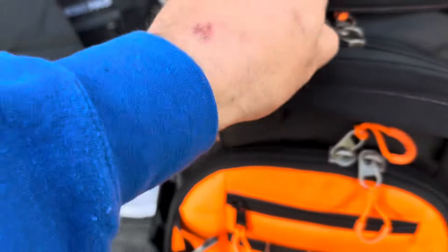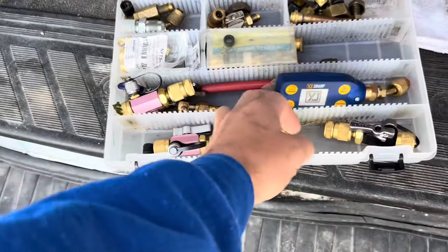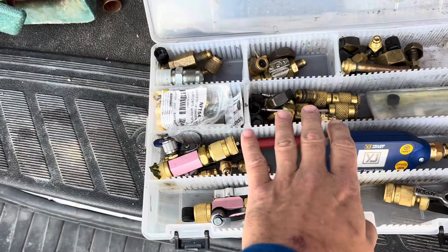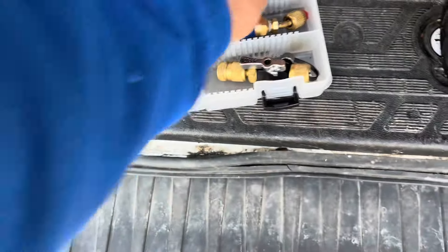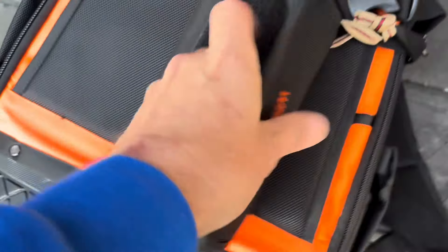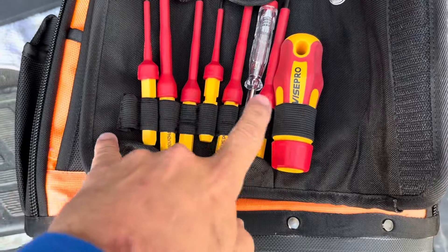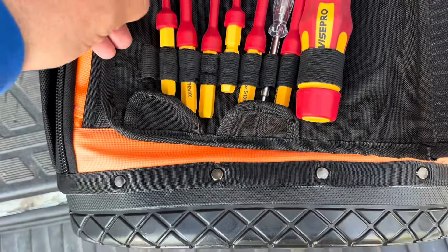Inside I have my refrigeration box, which holds all my odds and ends — valve core removers, brass refrigeration fittings, and everything else. I also have a spare micron gauge in there that fits perfectly inside the bag. Over to the side I have the screwdriver set they sent me — open it up and it's all right there: thermostat screwdriver and all the attachments for the electrically safe Wyze Pro kit.